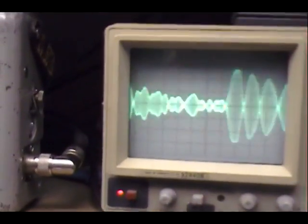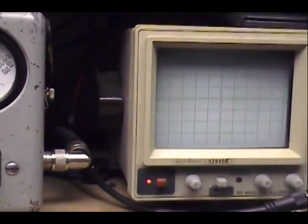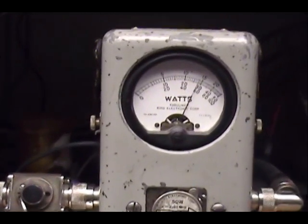Audio check, check. Audio 1, 2, 3, 4, 5. Audio check, check, check, check, check. 1, 2, 3, 4, 5. Audio check, check, check, check, check. 1, 2, 3, 4, 5. Check, check, check.